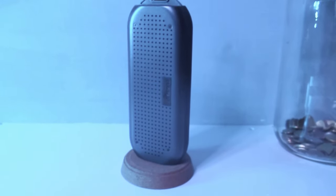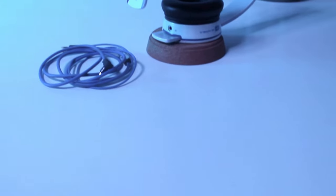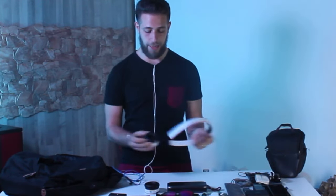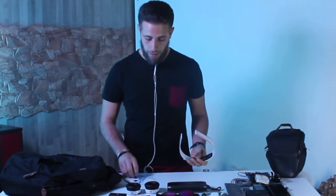Parlando di audio all'interno del mio zaino, non possono mai mancare delle cuffie. Io per queste mi affido a una casa chiamata Soul Republic. Queste sono delle cuffie davvero interessanti perché è possibile staccare i driver dall'archetto, archetto costruito in un materiale super flessibile ed indistruttibile. Per il video in dettaglio vi lascio il link qua in alto a sinistra. Queste sono delle cuffie via cavo.